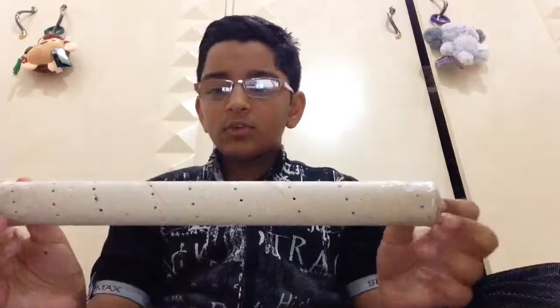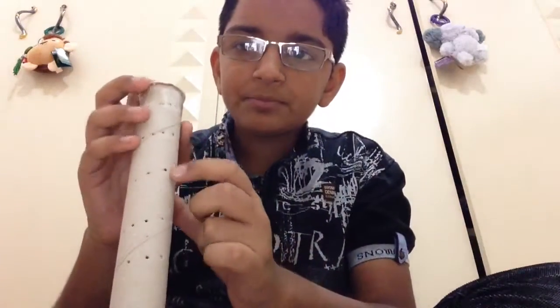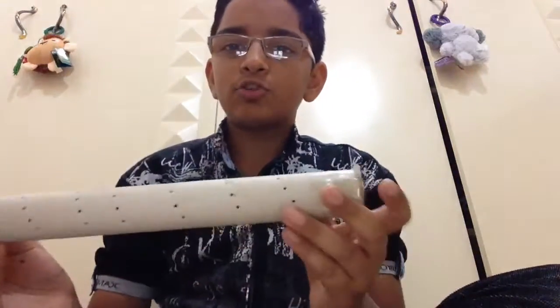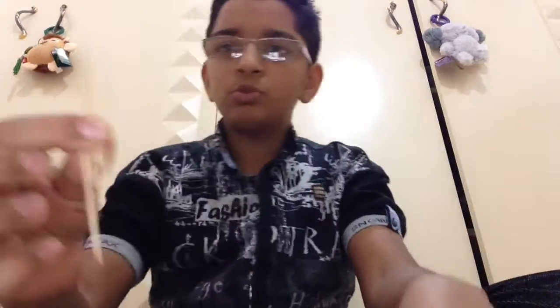For this you need a long dish paper roll in which I have made holes, you can see. One side I have covered from down and I have put small stones or pebbles from up and covered the top part. The bottom and top part I have covered. And you need to make holes and you need some toothpicks.